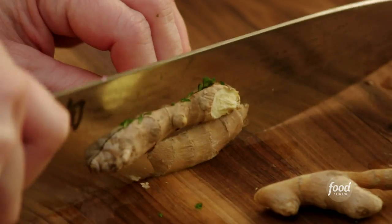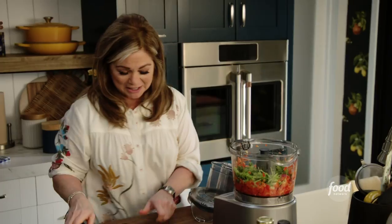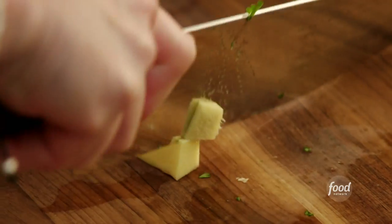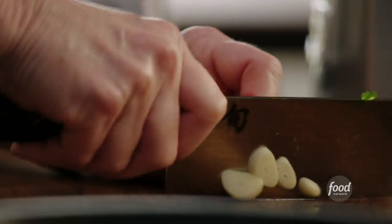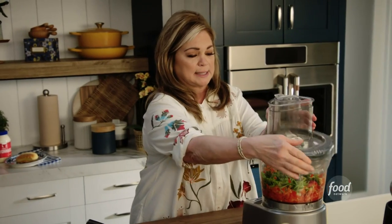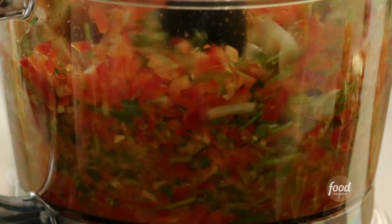I'm just gonna cut just the rough outside layer of the ginger, then chop this up. Some garlic — just give that a rough chop. And then pulse this.